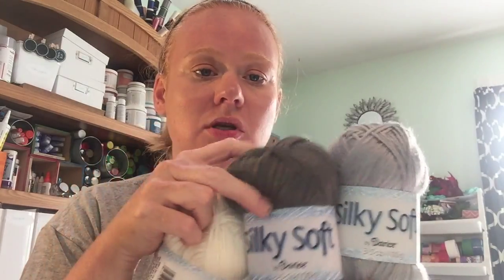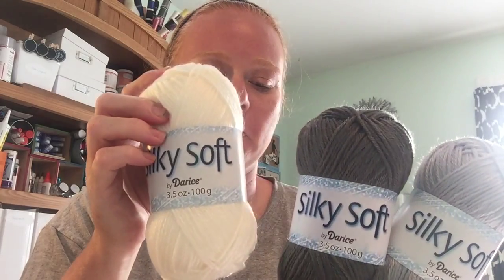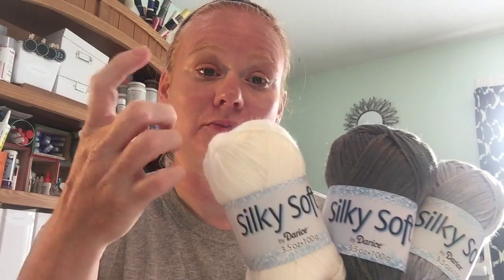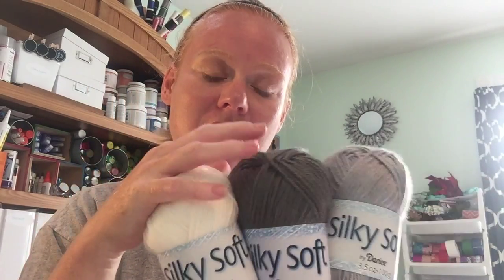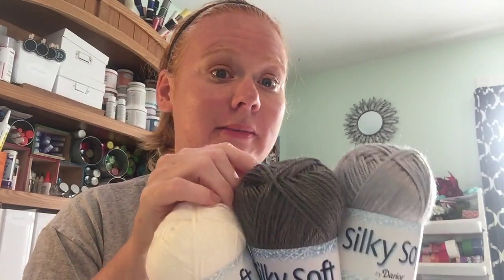I also got some yarn for a project on ConsumerCrafts.com. I don't knit or crochet, but there are some really easy looms you can use that are supposed to be great for a beginner, so I'm going to find out and tell you all about it.